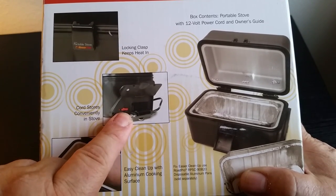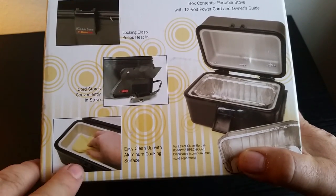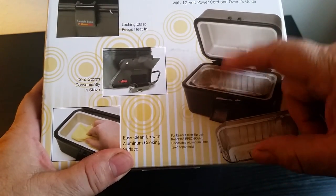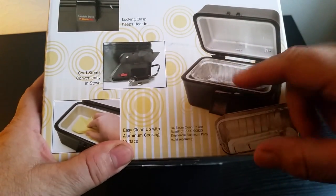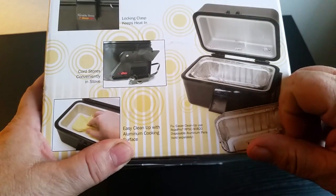Right here is a 15-amp standard automotive blade fuse. Easy cleanup with aluminum cooking surface. One thing that's really nice too is the top has it also, so if you're simmering something in here and it splashes up, you get that easy clean surface up there too.